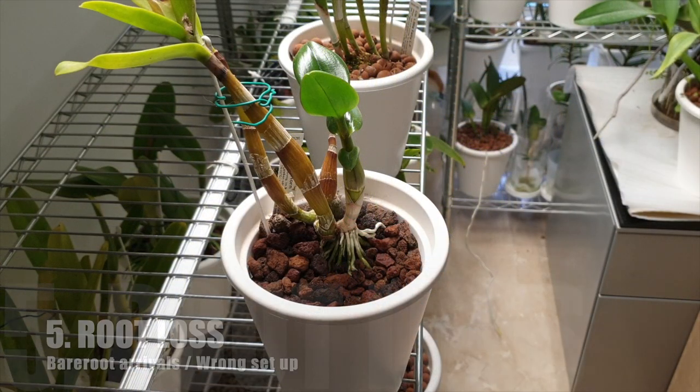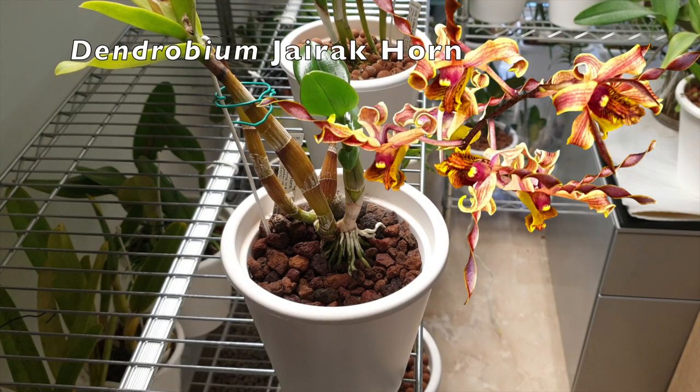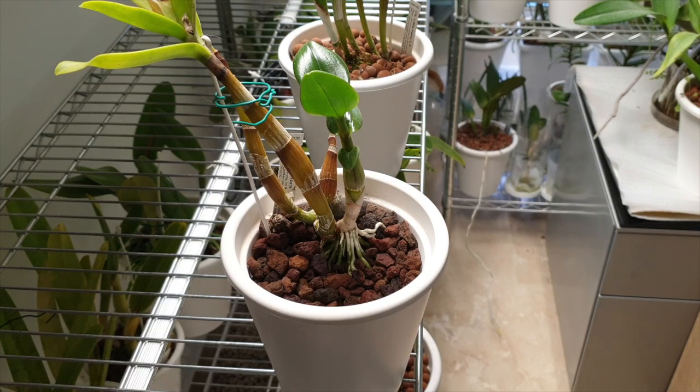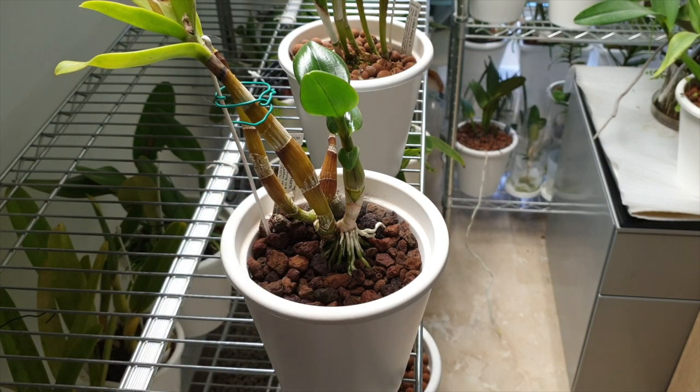And then we have the classic example of the loss of roots. This is my Dendrobium gyric horn. Because of a mistake in the setup — getting the LECA ratio wrong for the needs of this orchid — she lost all her roots and I had to start from scratch. For that reason, Dendrobium's being very, very vigorous and being able to bounce back, her new growth is much smaller because she was drawing from the reserves of the back canes. She has her own root system now, so we are good to go for the coming growth.